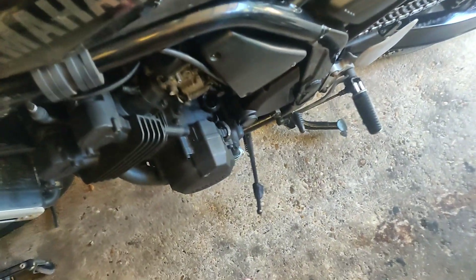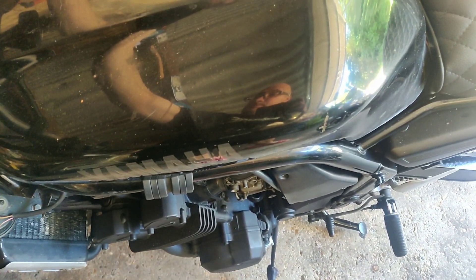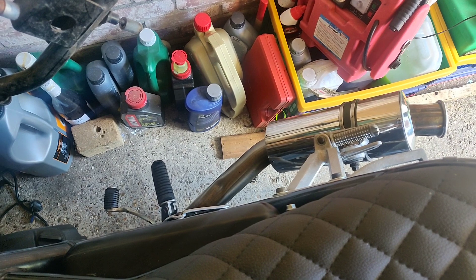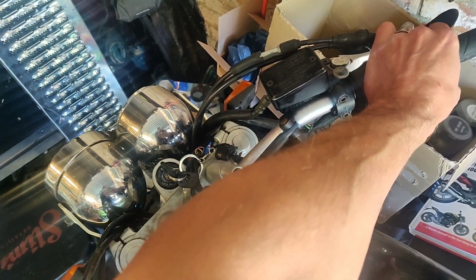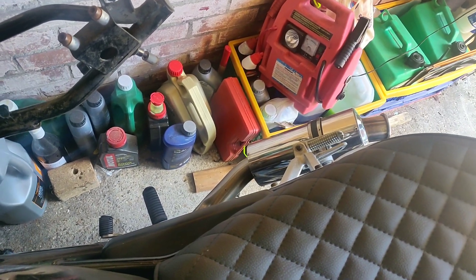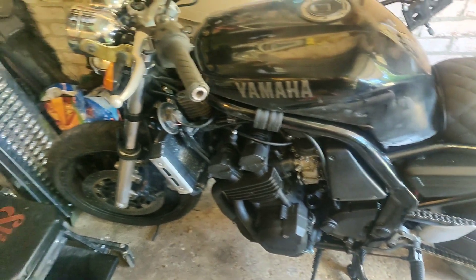Well, I think that's the downpipe sorted. Sounds great. Love it. He's a good shouty boy — he's a bloody good shouty boy. I needed to do that just to remind myself of where we got to.